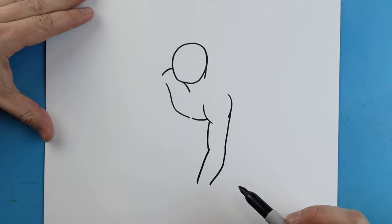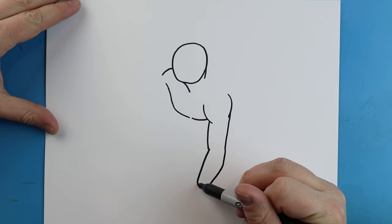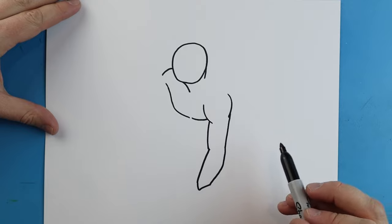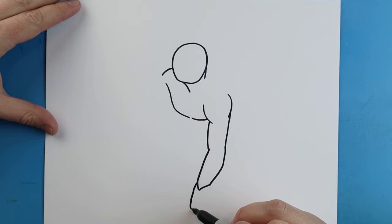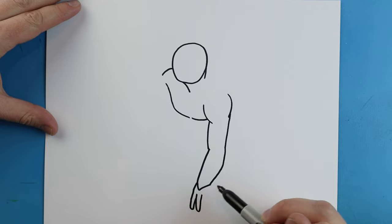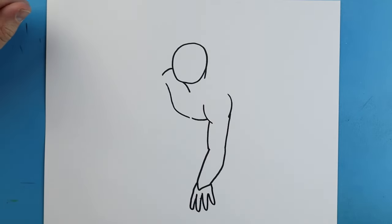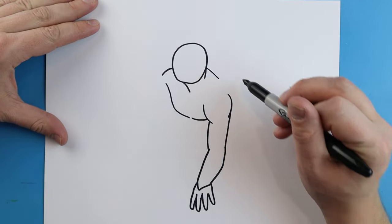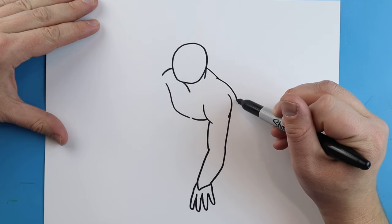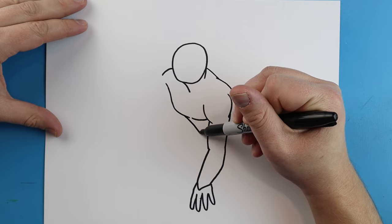Starting here we're going to draw a line that comes down, and then another one. I'm just going to make a little line that's going to point and come over. Starting here we're going to draw a line that comes down, and we're going to bring this line up, draw another one for another finger and up. We'll draw another one here and then one more here and come up. Now starting here we're going to draw a line that just comes down, then bring this out to about here, and next we're going to bring this line in.